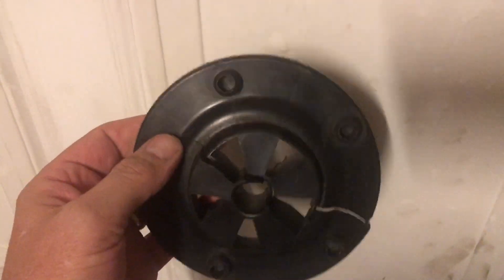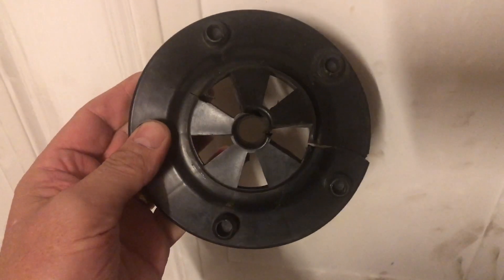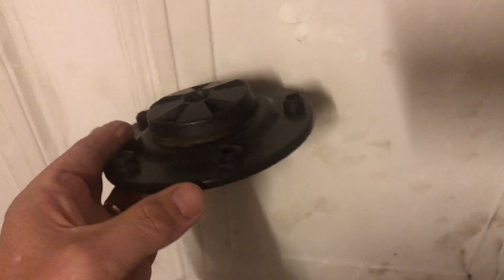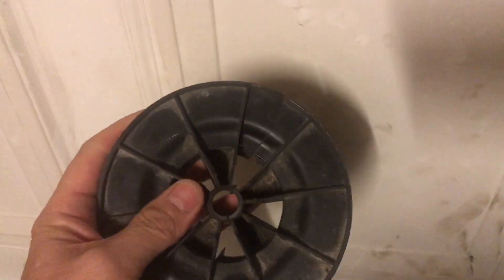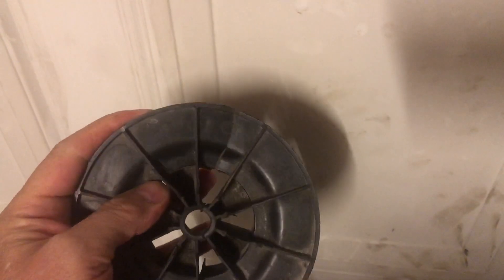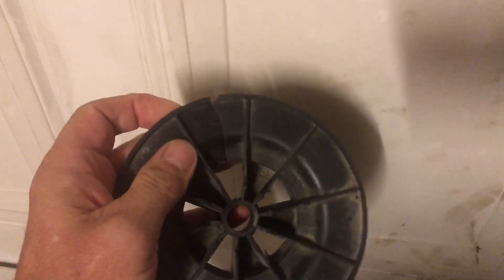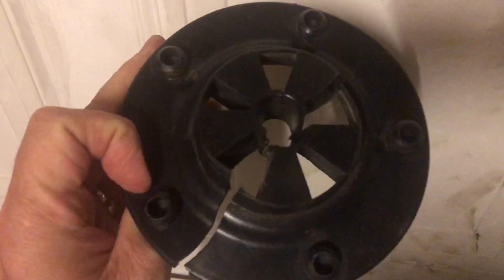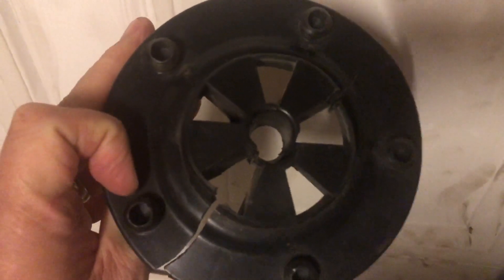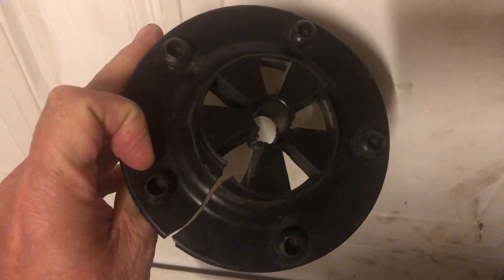Here we've got the spare wheel centre for the Talbot Express, Fiat Ducato, Citroen C25, and this is quite badly broken. You can see it's on the verge of becoming a game of two halves. We've got quite a bit of damage to fix, so I'm going to have a go at doing some plastic welding.